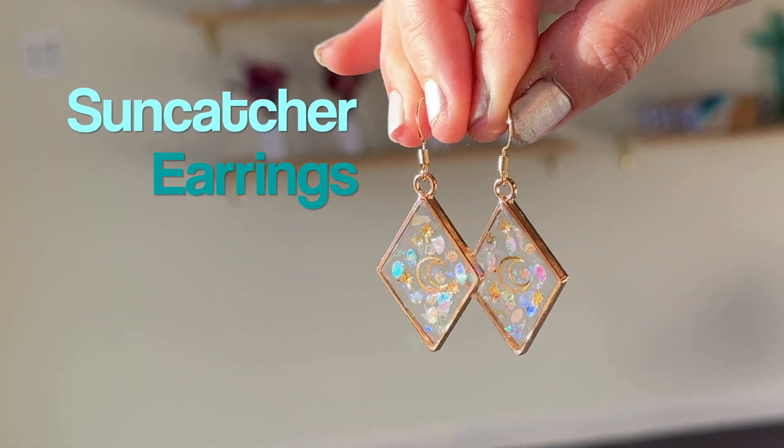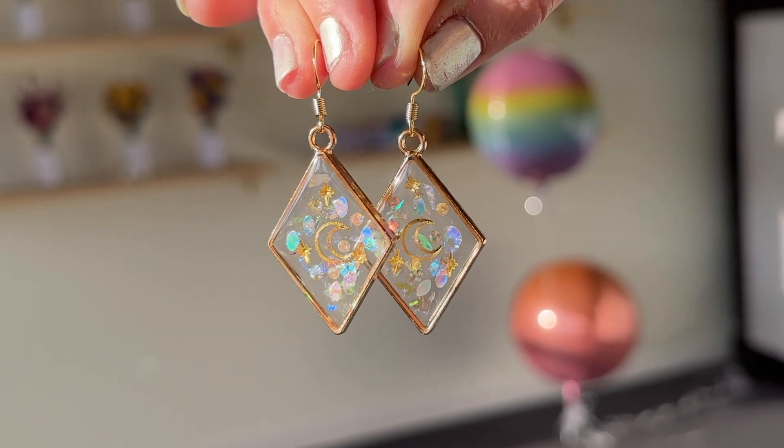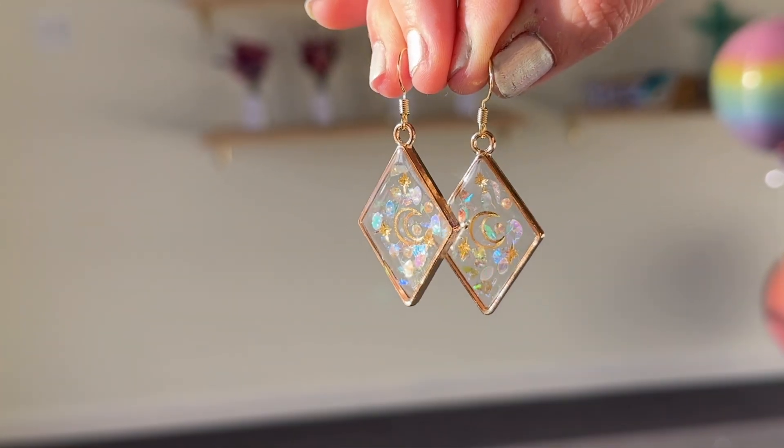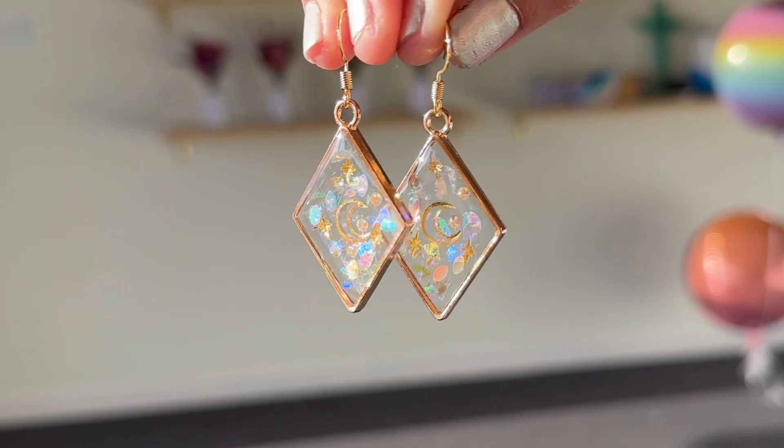Let me show you how I made these suncatcher inspired earrings. I really wanted to make a pair of earrings that didn't have any flowers in them, so I got creative and this is what I came up with.